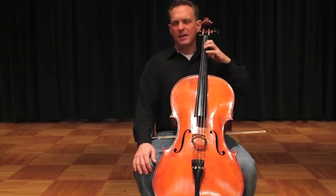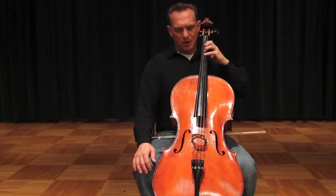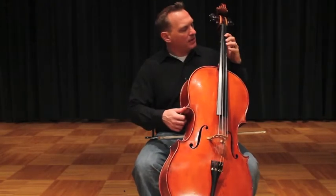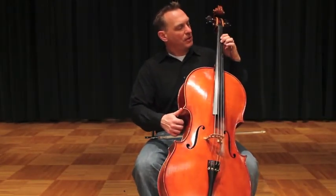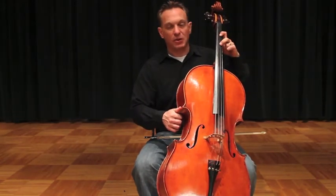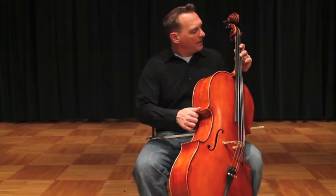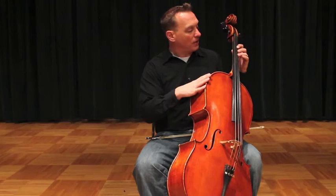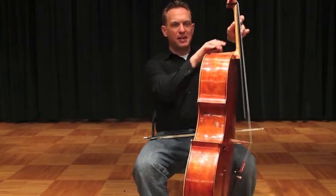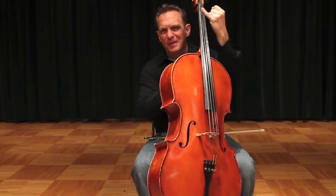So many times my students will encounter extensions, either in a scale or at school, before they get to it in the solo repertoire. The most common mistake made when doing extensions forward is that the thumb stays behind. Your first finger stays right where it is. Your second finger goes to where your third finger tape should be. I don't have tapes on this cello, but if I did, I'd be right on that third tape where my third finger usually goes, but you can see your thumb often will stay back here. And what that does is it leaves your smallest, weakest finger hung out to dry.